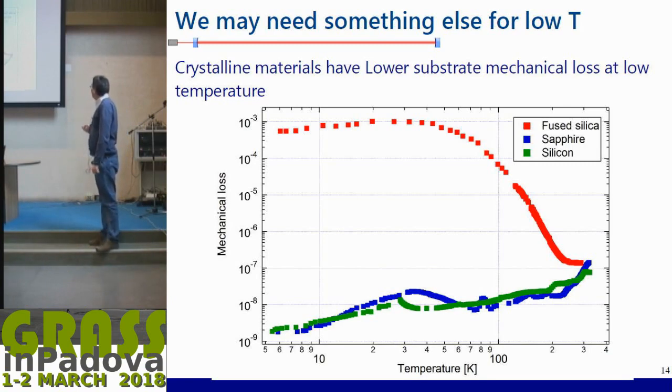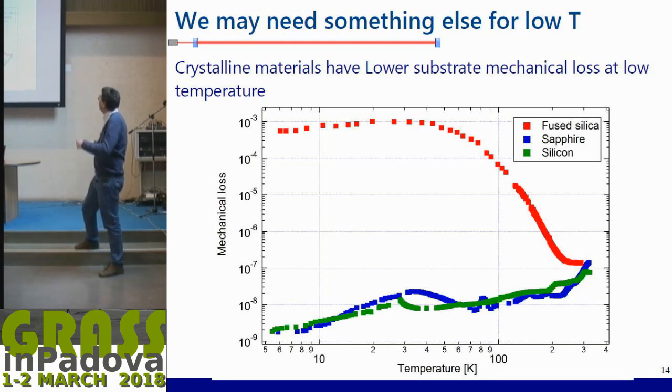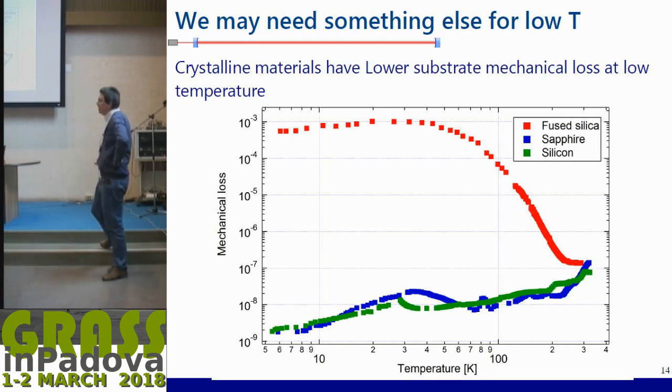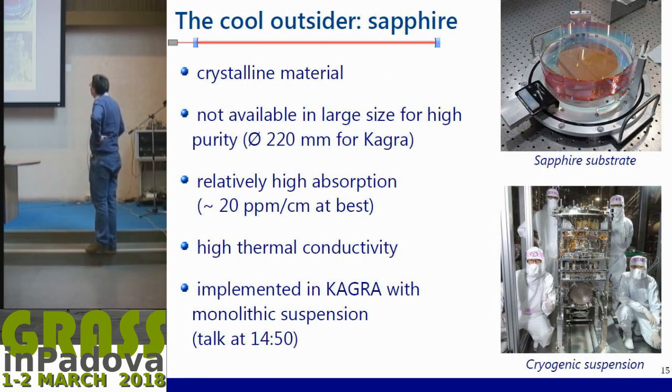The problem is that fused silica is not suitable for low temperature. Here you have a graph with temperature on the horizontal axis and substrate mechanical loss — inversely proportional to Brownian noise. As you cool down, fused silica losses increase. For the two crystalline materials, sapphire and silicon, the losses decrease at low temperature. So fused silica is not suitable for low-temperature operation and we have to find other materials. Japanese colleagues at KAGRA are using sapphire.